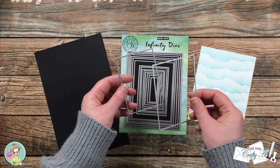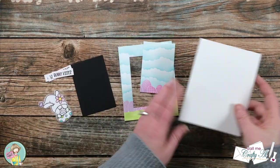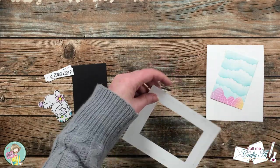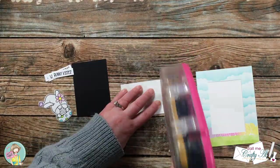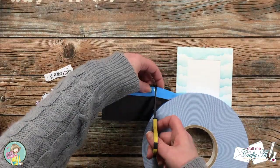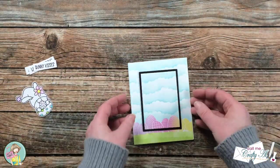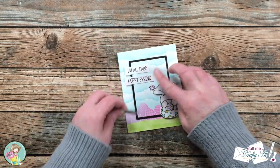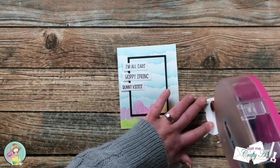Before I could assemble the card, I used two nesting rectangles off camera — one to cut out the center of the ink blended panel and the other to make a black cardstock mat. Now all the pieces are ready. I have a top fold card base and I start by adding adhesive to the back of the frame and placing it flat onto the front of the card. I added the black mat to the center shaded piece and popped it up with foam tape over the center opening. Then I spent a little time figuring out where I wanted my image and sentiment strips to go, using foam dimensionals and ATG tape to adhere everything.